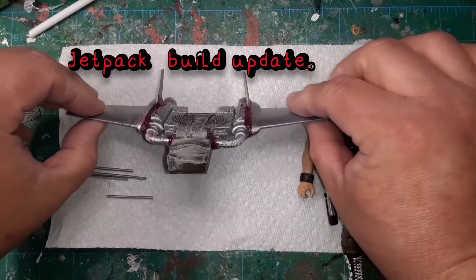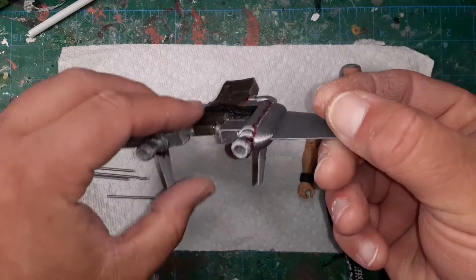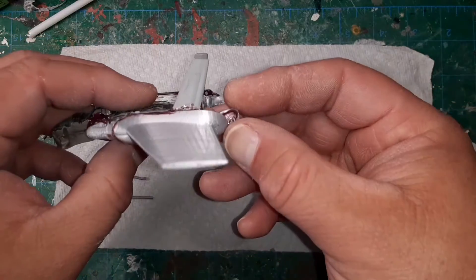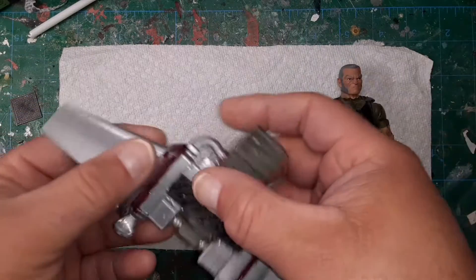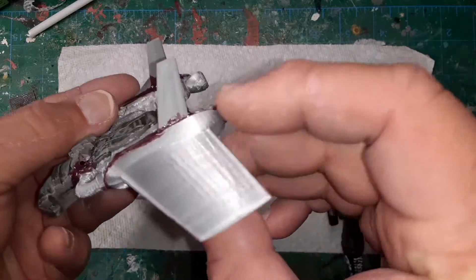Here's an update on my Jetpack build. I took the Mark II Designs classified upscale jump pack, split it in half, and attached some 3D printed wings I made in Tinkercad to a cut-down GI Joe classified Gung-Ho backpack.